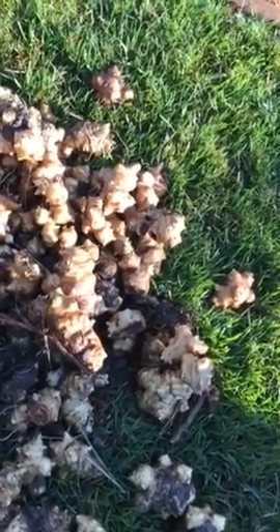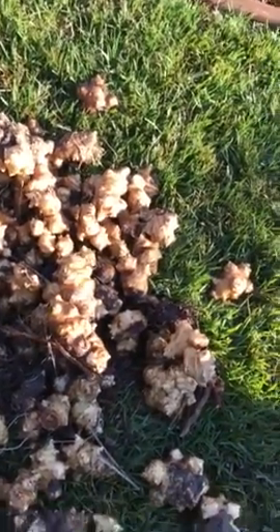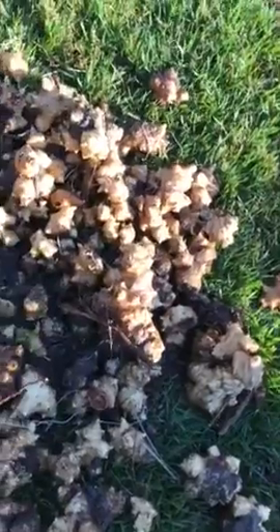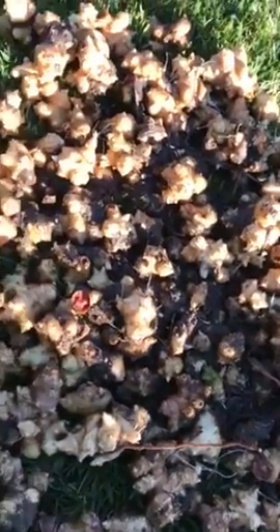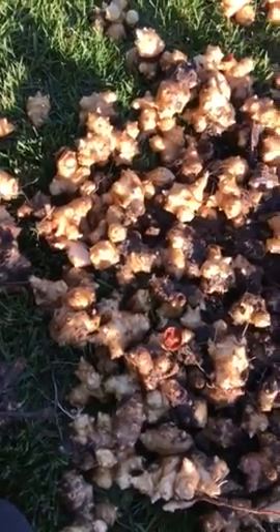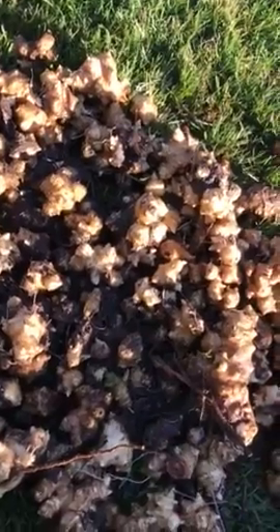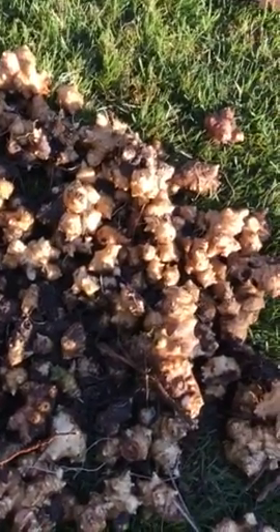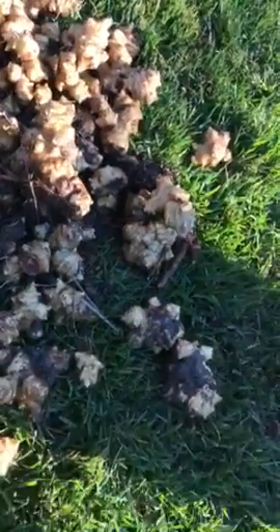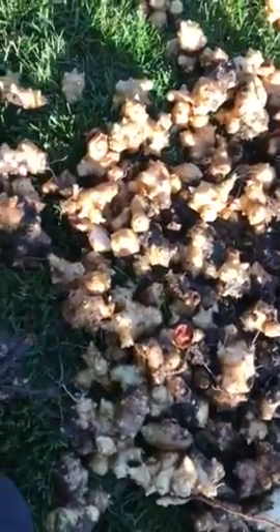If any of you that live in the 50 states where Priority Mail goes, if you want some of these to either eat or grow yourself, hit me up in the post and we can connect. I'll just charge — I think the post office is $7.15 — I'll just charge $8.00. I'll stuff that box as full as I can and ship it out.